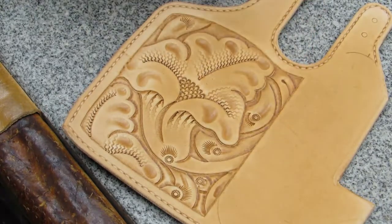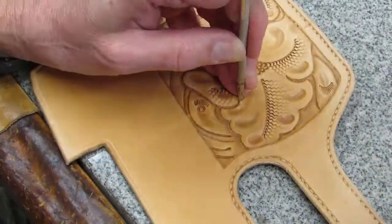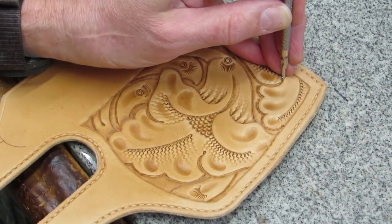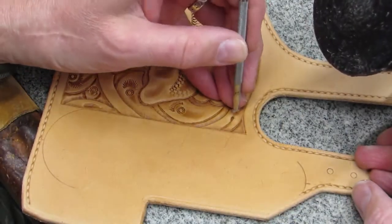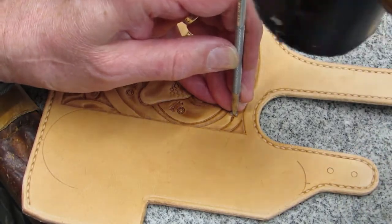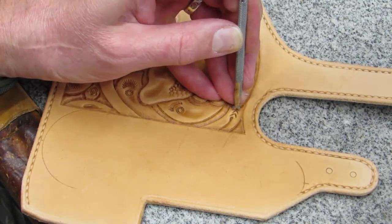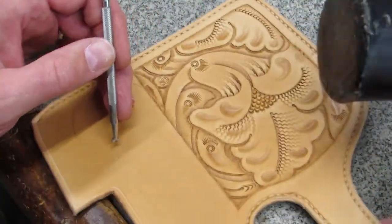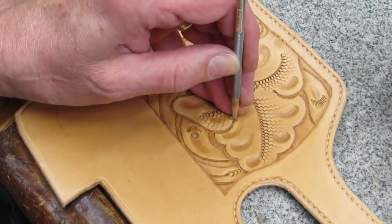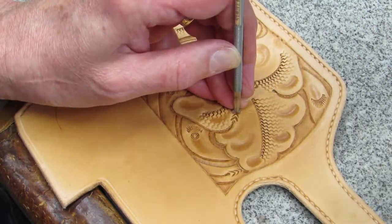Next tool: the stop. Enough said. What makes the stop significant is the tool that follows it — the mule foot. Why it's called a mule foot rather than a mule hoof is beyond me. English is hard. The goal in using the mule foot is to make each succeeding impression lighter than the last, so it seems to naturally fade out.